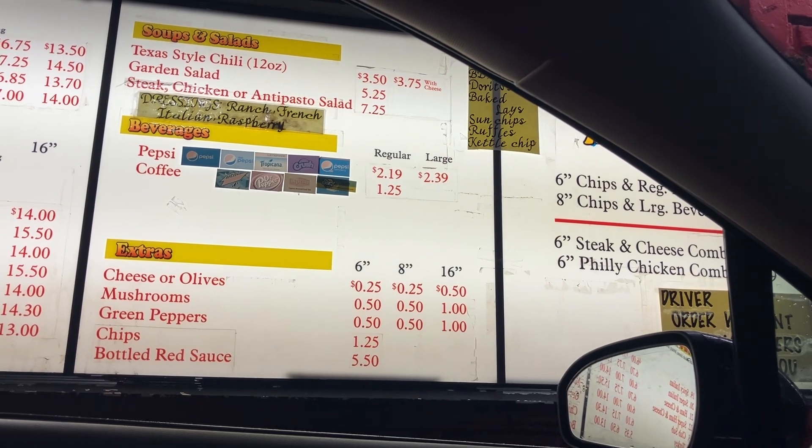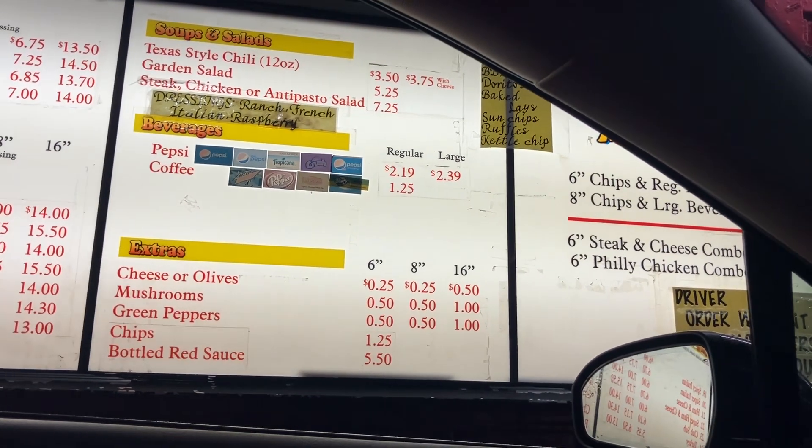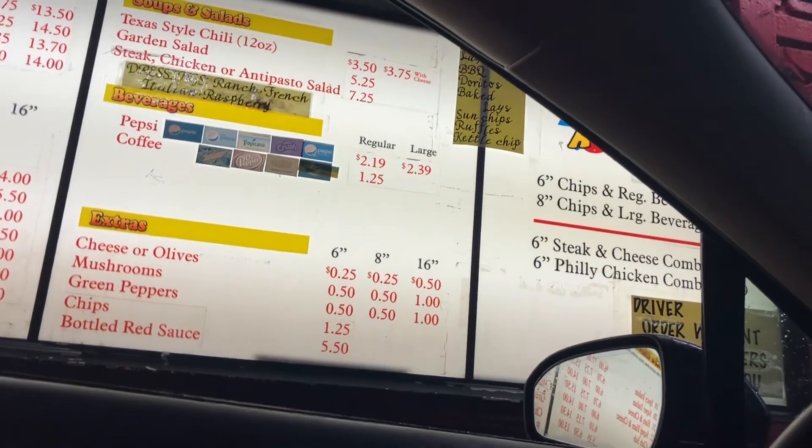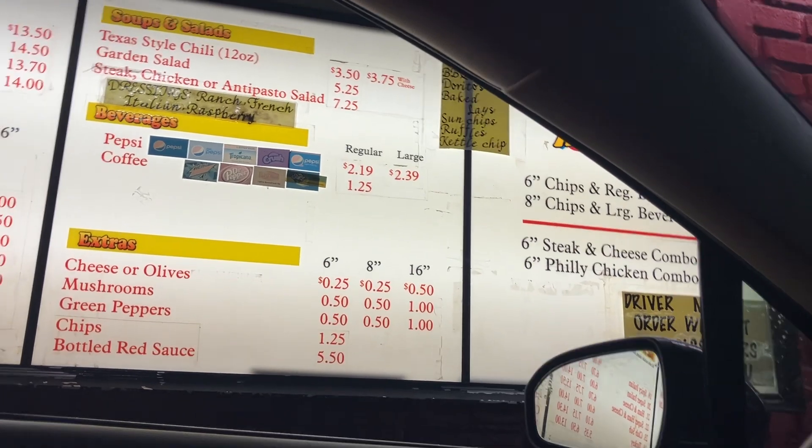I can give you six for free — did you need to buy more than that? All six will be fine. Okay, anything else? Do you want a drink? No, we're all good.